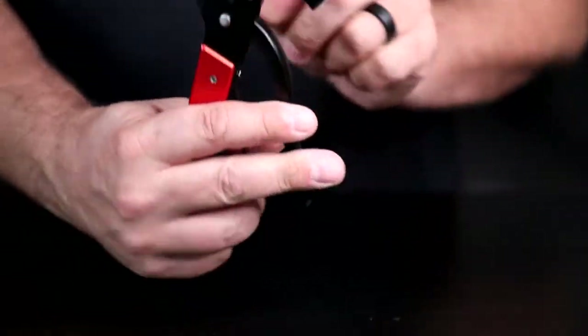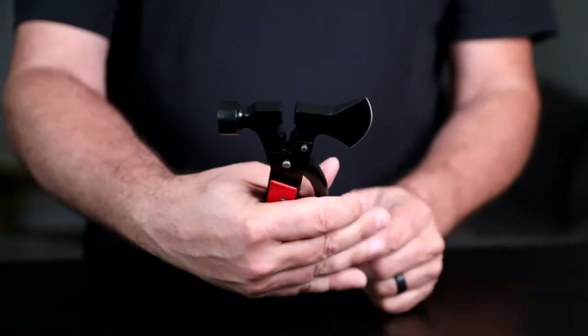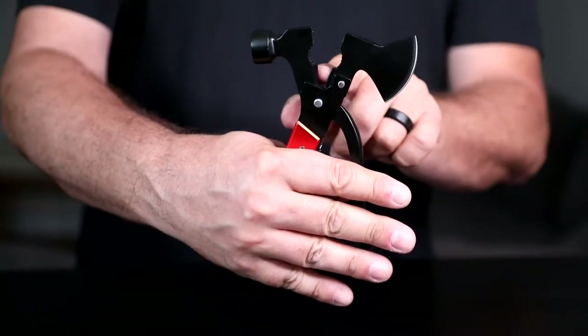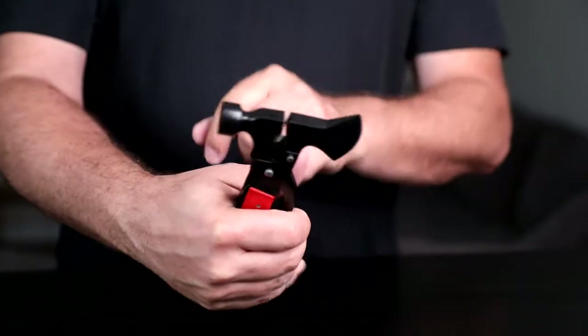Let's open this up. So this is a wrench — you can wrench with it — and pliers. There's also a wire cutter here. That's cute, right? And obviously a hammer.